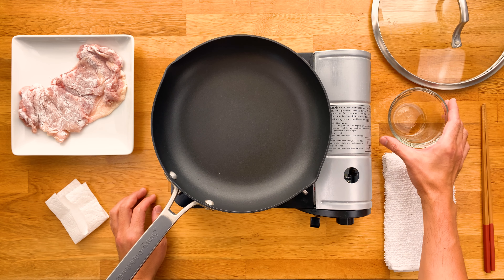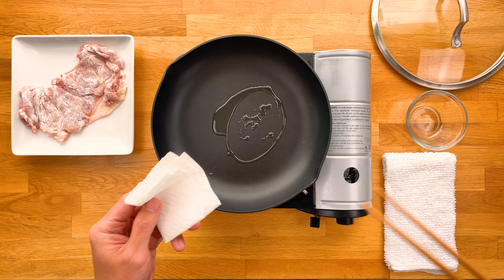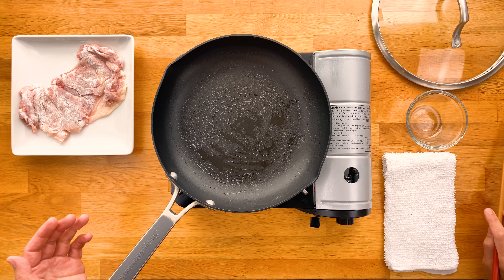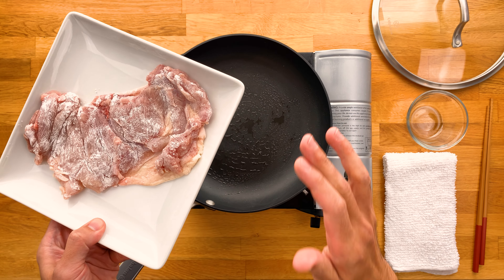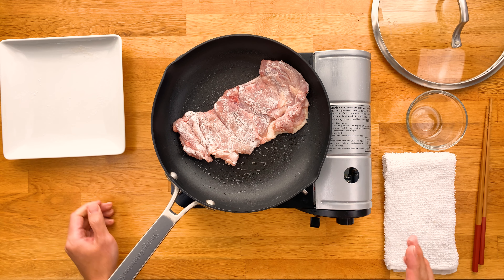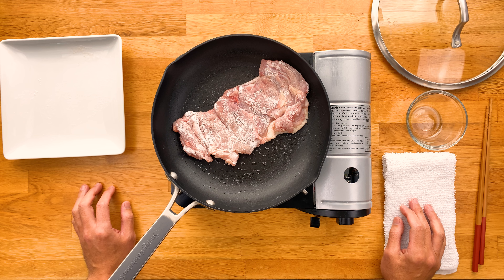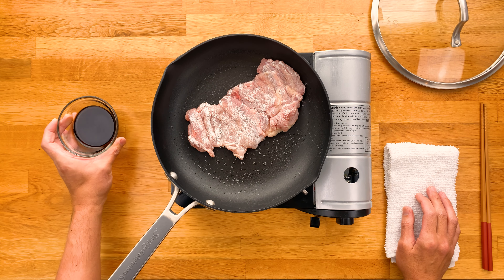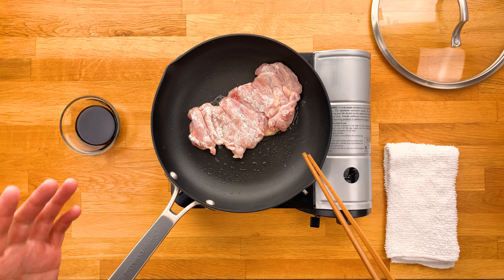First we're going to very lightly oil our pan. I like to use a folded up piece of paper towel and spread it out evenly so it gives it a nice thin coat across the surface. And then we're actually going to throw the chicken on there before we turn the heat on — this allows the fat to render slower, which makes for a crispier skin. Just a note: if you're using skinless chicken, then you want to preheat your pan for a bit and also add a little bit more oil. So we're going to put this in skin side down and then turn it on to medium heat. We cook this until the skin gets that nice golden crisp to it, usually about 8-9 minutes. And I like to check it every now and then just to make sure it's not burning or sticking to the pan.